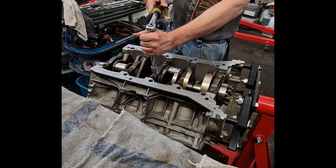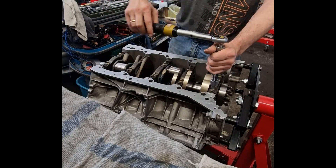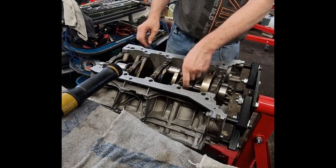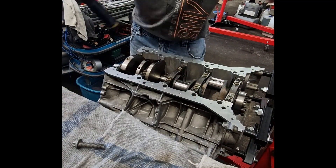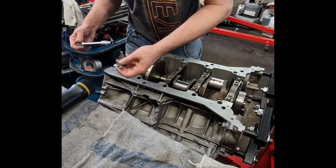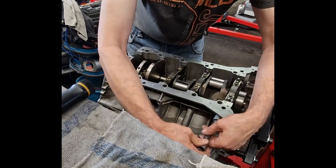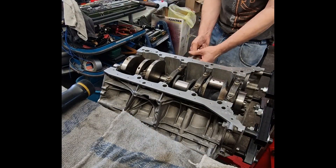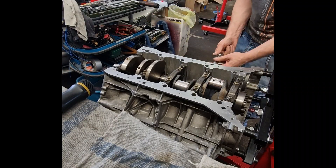Tightening the crankshaft main bearing caps requires careful attention to torque specifications and sequence. In the AMG M157, the bolts are torque-to-yield, meaning they stretch slightly when tightened. Typically, they are first tightened to an initial torque — for example 30 Nm — and then tightened further in angular stages, such as 90 degrees plus an additional 90 degrees. This ensures consistent clamping force across all caps.